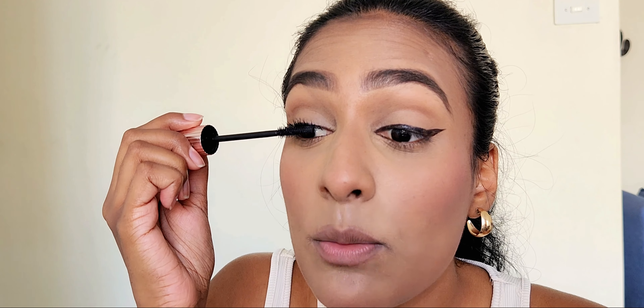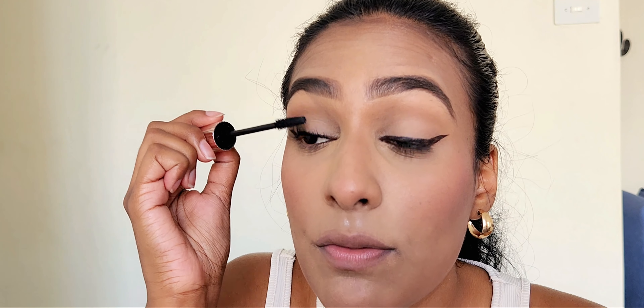Mr Price does sell mascaras and I do have one, but I don't know where it is right now, so I'm going to go in with my Avon Legendary Lens and do a quick coat of mascara. One thing you should never do is smudge your mascara — always wait for it to dry down before flicking it off, and that way it won't mess the rest of your face.